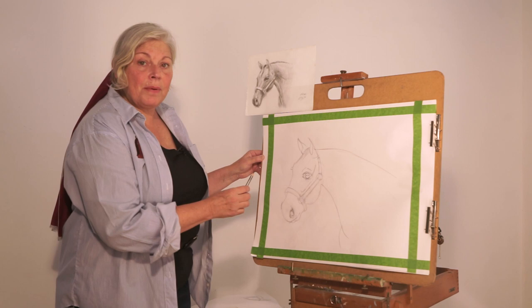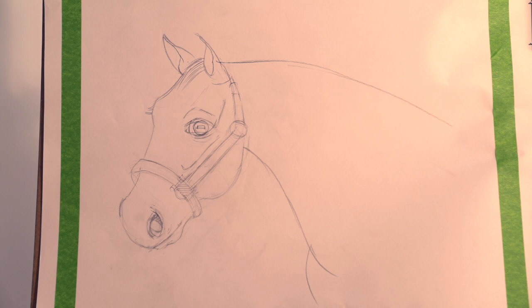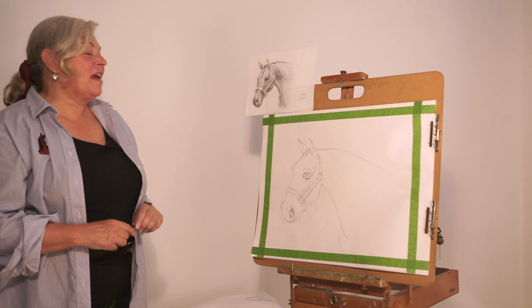Now that we have the basic structure of our features and our halter drawn on our horse, it's a good time to step back and take a look at it. This is a good break point — your eyes need that break. So embrace those errands you have to run, feel free to go get the kids at school, eat something, and when we come back we'll begin making our horse look very three-dimensional. See you soon.